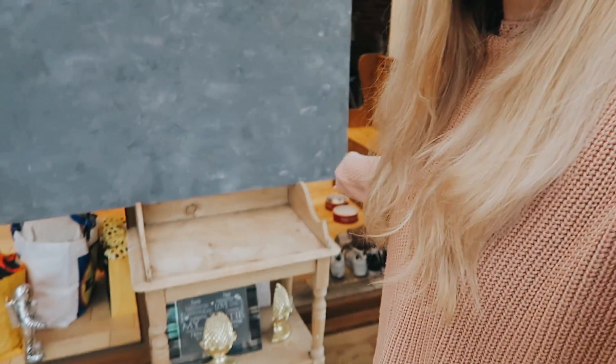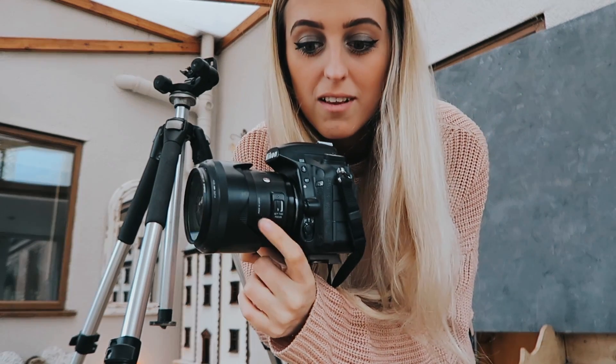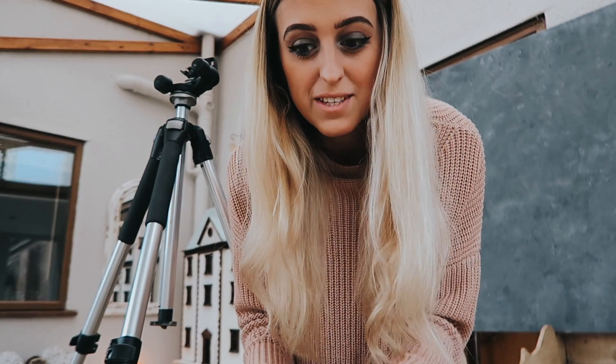I have my backdrop propped up on a stand here, leaned against the wall. I usually shoot with a 35mm but because this is a portrait I'm thinking of using a different lens. I use a Nikon D750 with a Sigma 35mm lens for most things I do. I do have an 85 and a 50 for weddings and portraits, but for self-portraits I tend to use the 35.